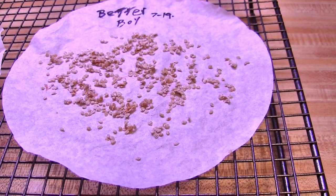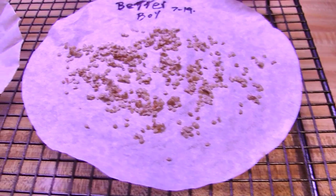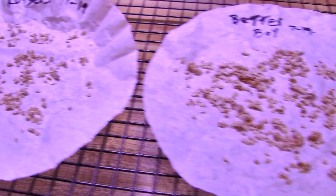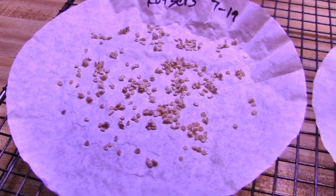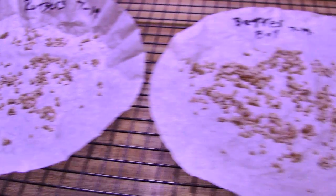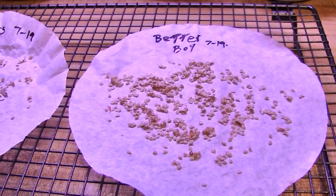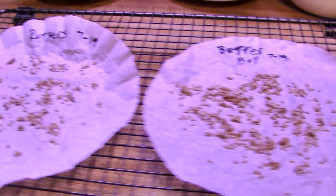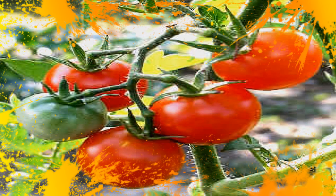Here they are after an hour of drying under our ceiling fan on the cookie rack, and they look pretty doggone good. Everything's nice and dry and no more moisture. Now they're just going to go up on top of the fridge. You can pop the sealed envelope in the refrigerator and seeds are good for between two and three years. Folks, this is Reaganite71 — thank you so much for joining me. I hope you found this helpful, and we'll see you next time.